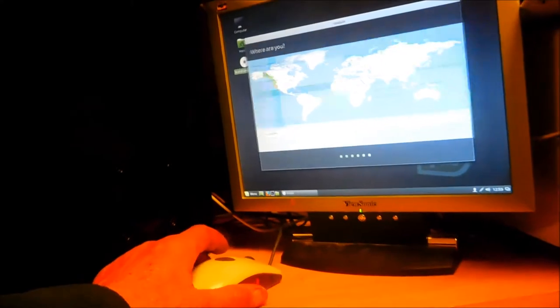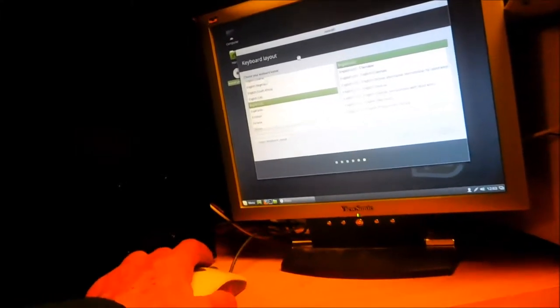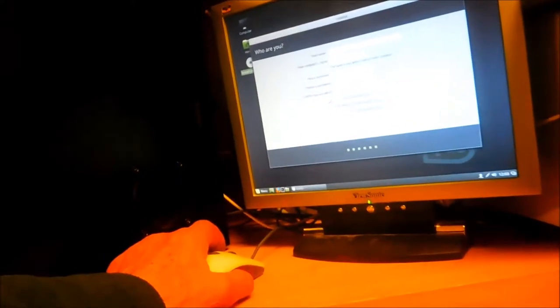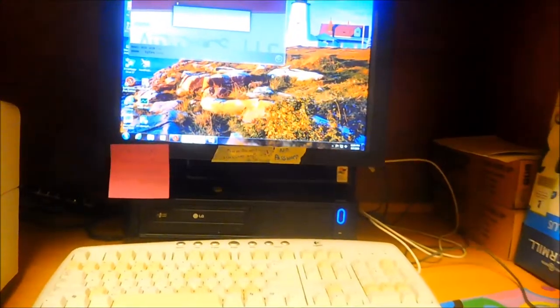How important is your old Windows data? Is it worth someone who normally charges several hundred dollars an hour trying to recover data from damaged hard drives going into your old hard drive? I don't think so — maybe if you were a huge bank or a millionaire tycoon, but for the average person it's not worth anyone's time to try to intrinsically access your hard drive.